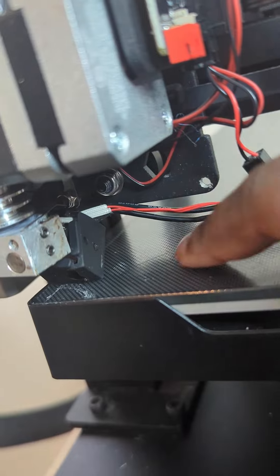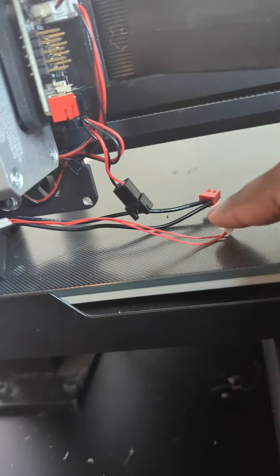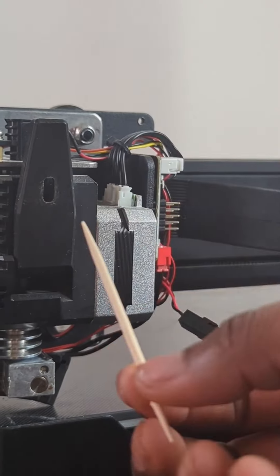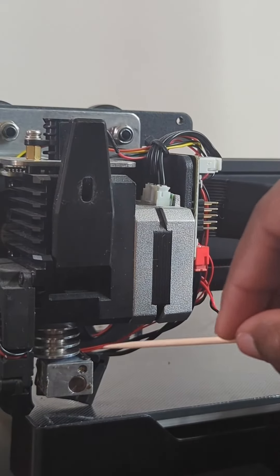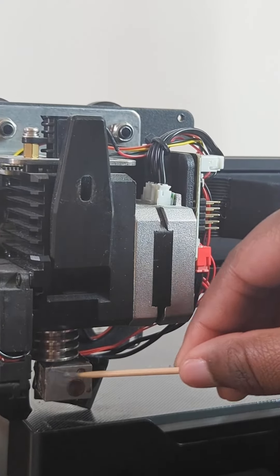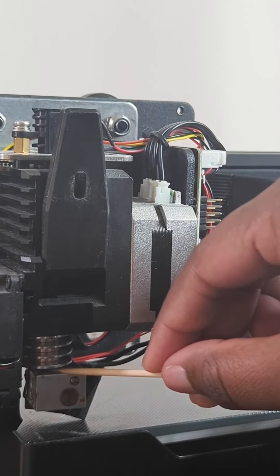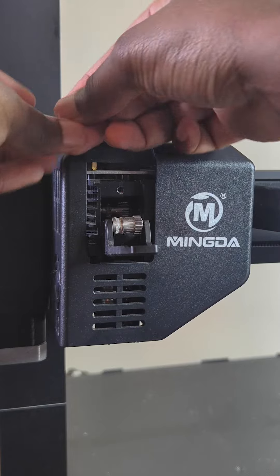Now let's strip away the silicone cover for a deep clean. I had to disconnect some of the wiring to fully remove it, which was a bit of a weird design, but doable. With the big chunks of plastic out of the way, it's time to get in there with some toothpicks. If you don't have any toothpicks laying around, I highly suggest grabbing some from your nearest dollar store. They're a lifesaver in situations like this.